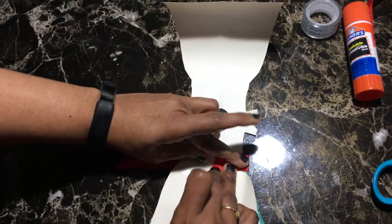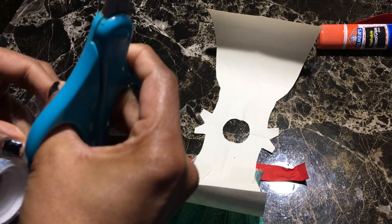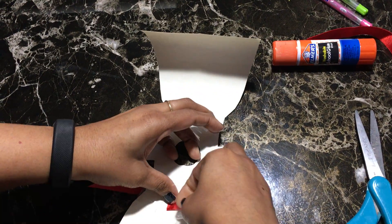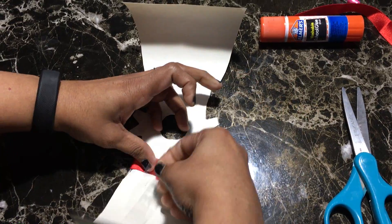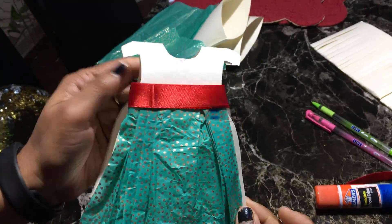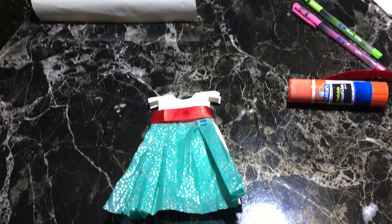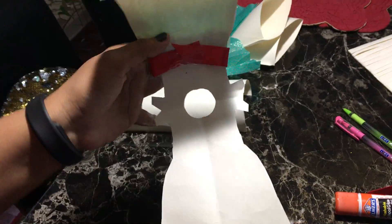After turning your card open like this, it looks like this. That's it! You can write your message here — you can mention any message you like.